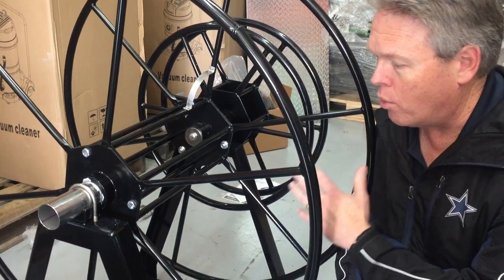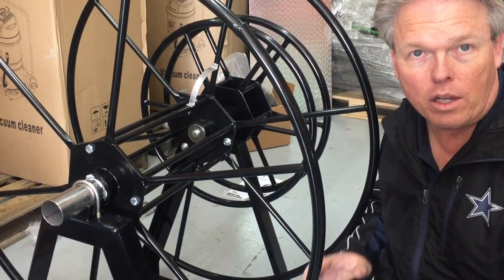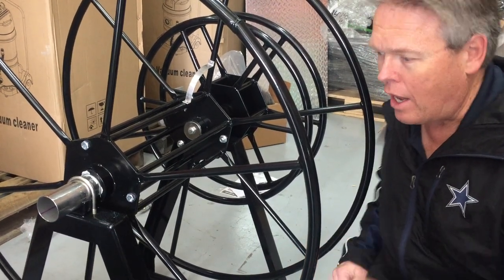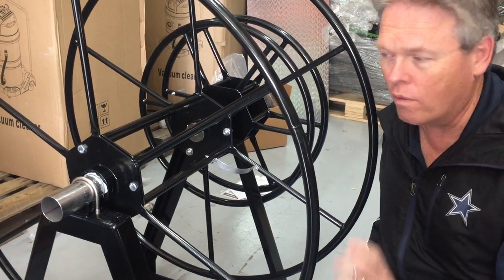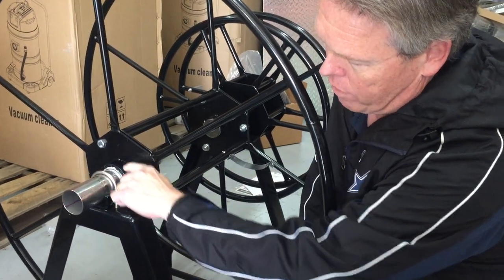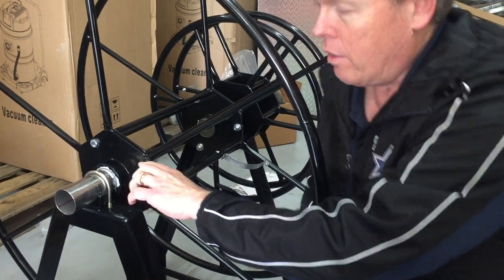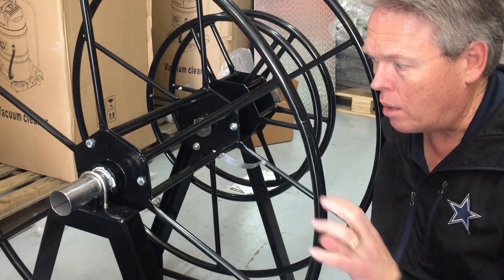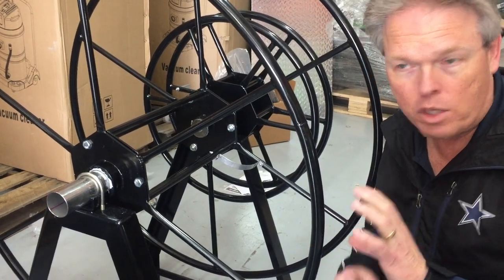This is sold as a kit that you bolt together, and every now and then I've had people say this is kind of hard to spin. So I want to go over some of the changes that we do. First of all, there's a plastic bushing in here that we commonly will sandpaper out, just to take a couple hundred thousandths of the space out of it.